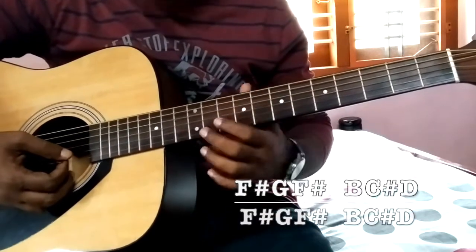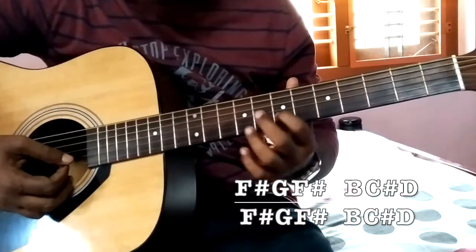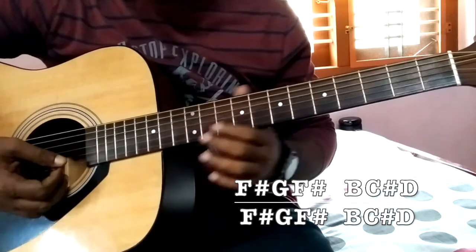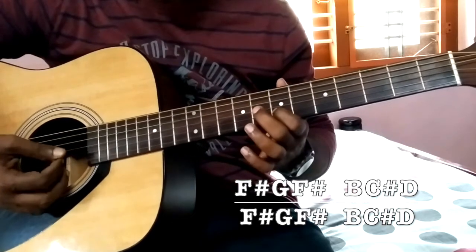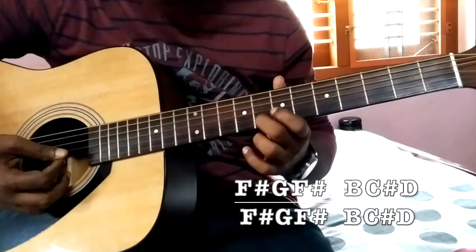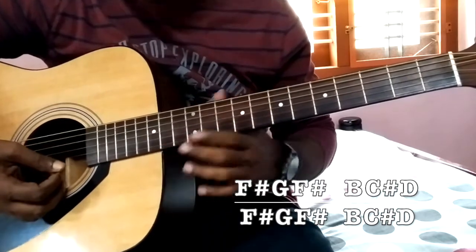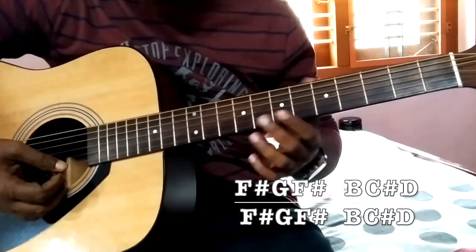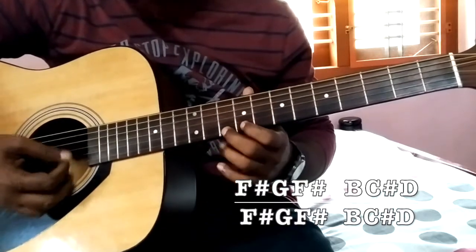I am playing in the second and first string. So F sharp, G, B, C sharp, D — that is the starting bit. We are playing that two times: F sharp, G, F sharp, then B, C sharp, D. So two times.